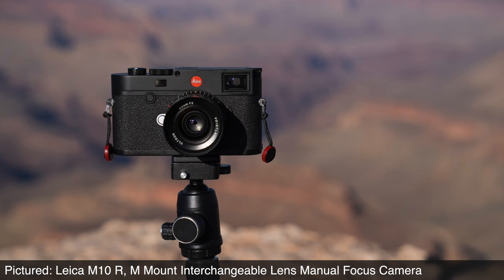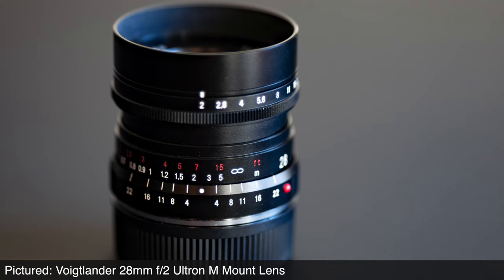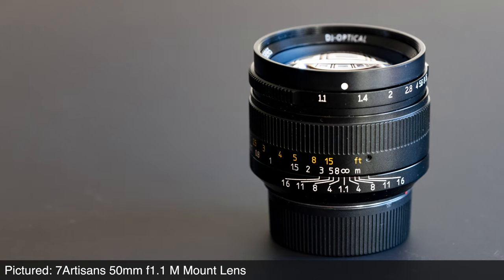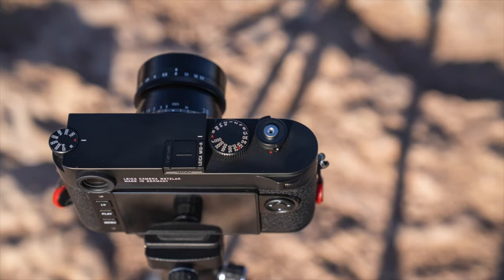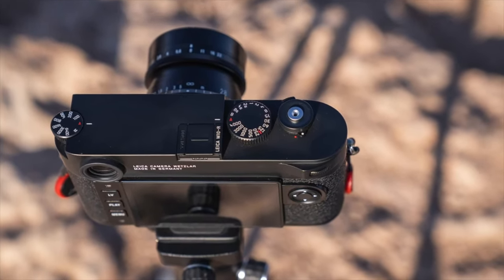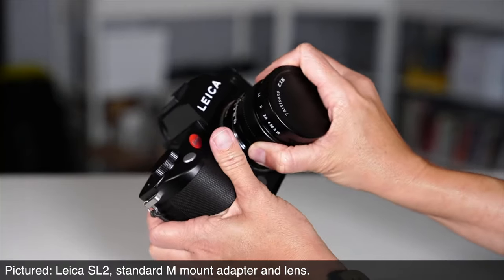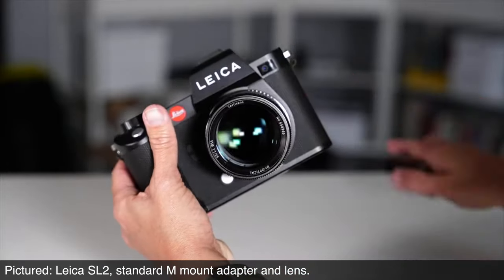Let's talk about M-mount lenses for a moment. This is a Leica manual focus lens standard, fully embraced by Leica and some other lens manufacturers as well, such as Voigtlander and more recently Seven Artisans. This mount has been around since 1954, so there are many, many lenses to choose from. They are generally compact lenses, normally quite enjoyable and mindful to use for the manual focus crowd, and with the many generations and variety of M-mount lenses, there's something for everyone and every budget.